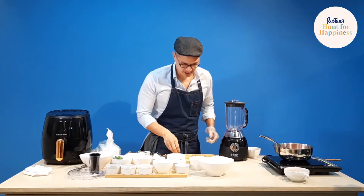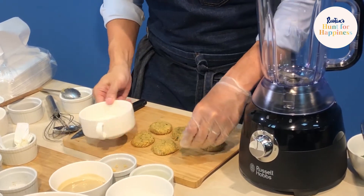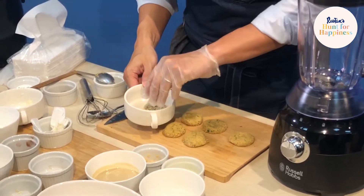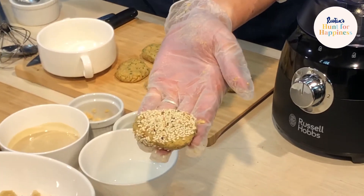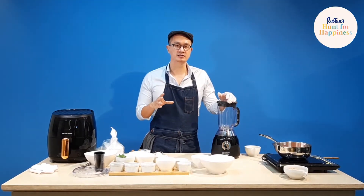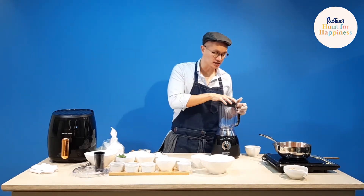So we have our patties, and I have some sesame seeds here — just roll them a little bit in sesame seeds. We're almost ready. The falafels are made and encrusted, the mushrooms are cooked and just finished, and we're going to make the sauce.